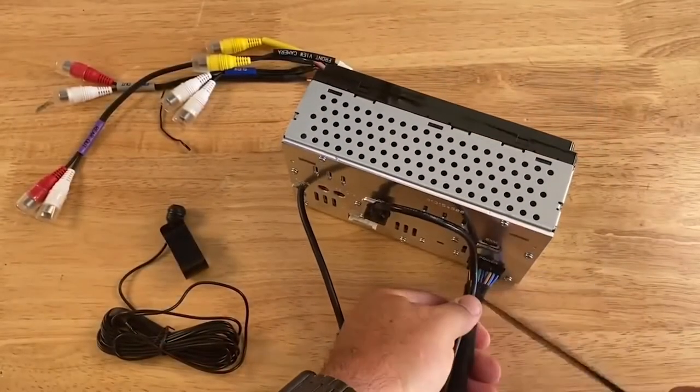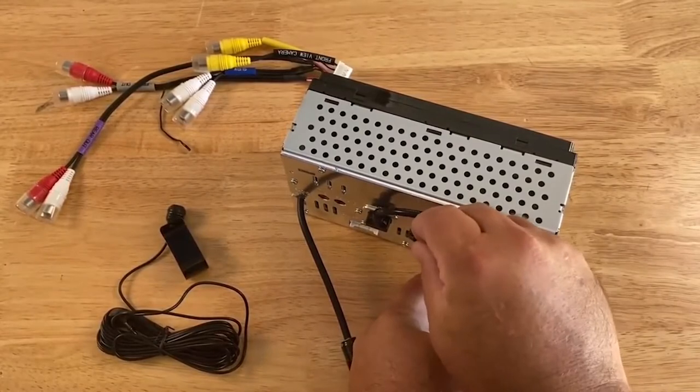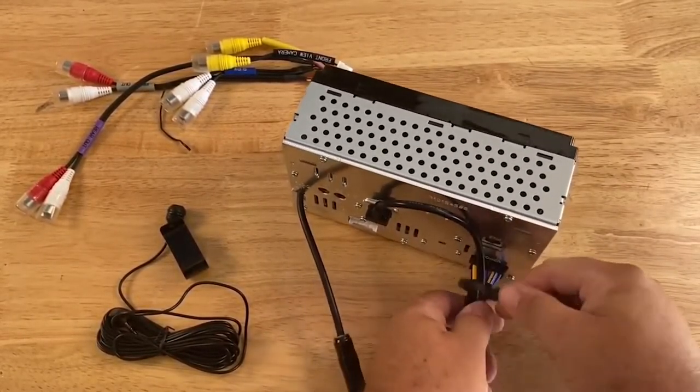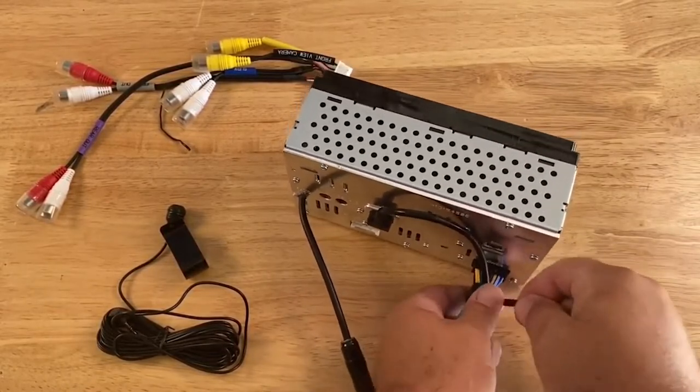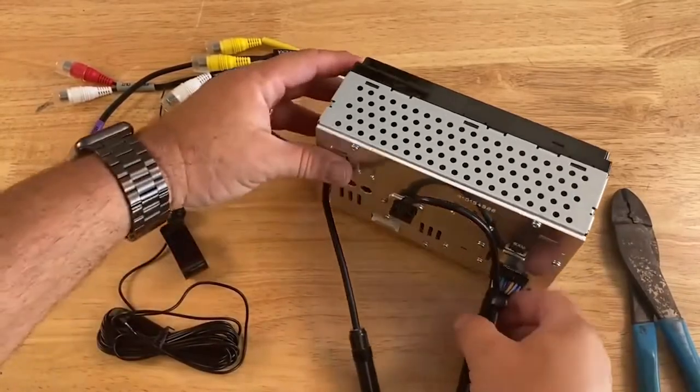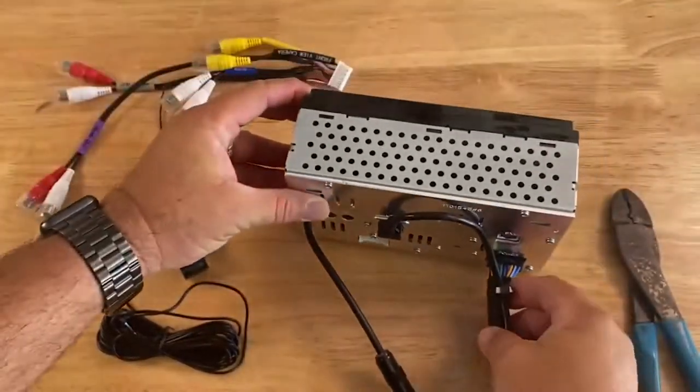Secondly, we recommend that you zip-tie your USB extension cable to the main radio harness near the chassis of the radio. We found that securing the USB prevents tension and makes it more reliable when using sources that use lots of data. This will help prevent customers from potentially coming back with connectivity issues in the future.